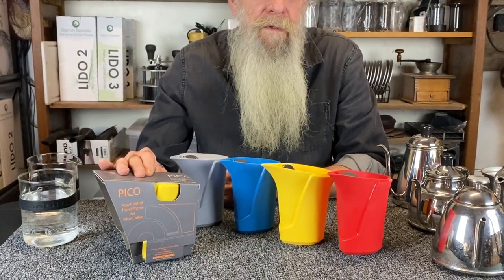Hello, welcome to Orphan Espresso. I'm Doug. I'm Barb. And this is our Pico flow control travel pitcher for filter coffee.